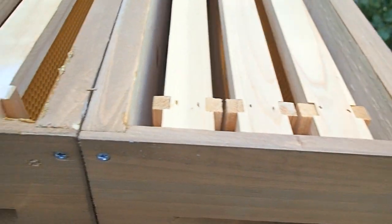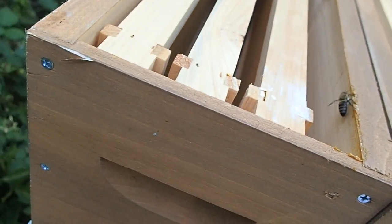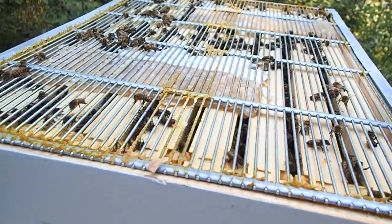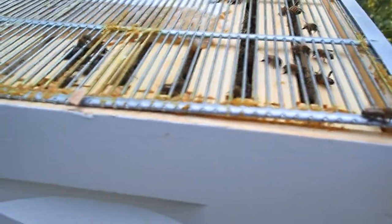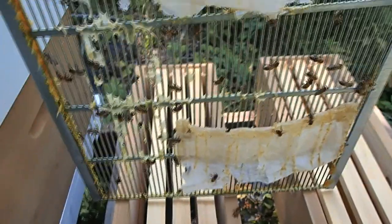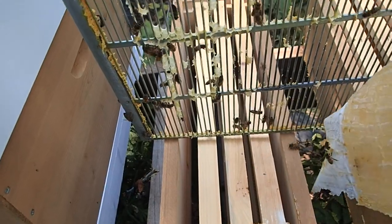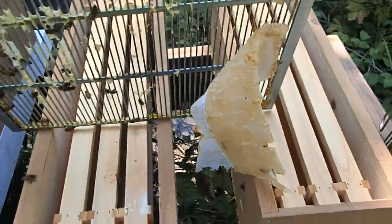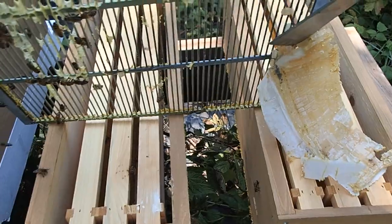Looking inside, our honey supers do not have any honey in them just yet. The bees are still pretty docile this morning. I'm going to get this queen excluder off — that might jazz them up just a little bit. There are our formic acid strips; we want to get those off. Peeling those off as quickly as we can. The bees are getting just a little stirred up.